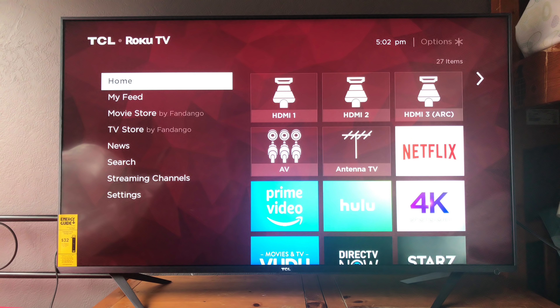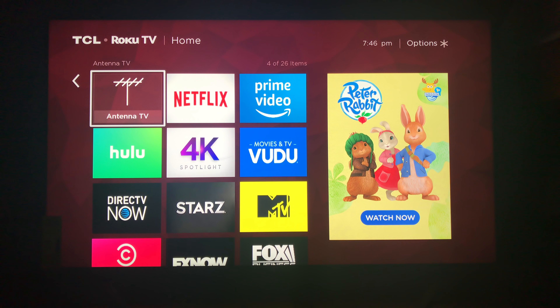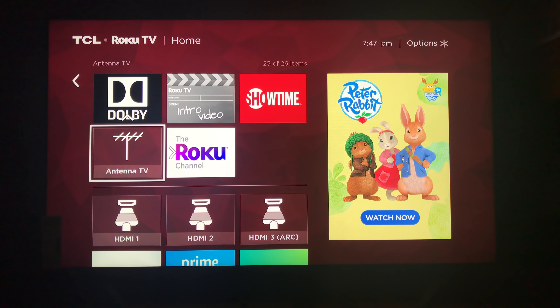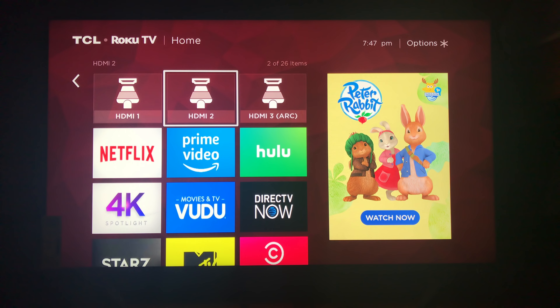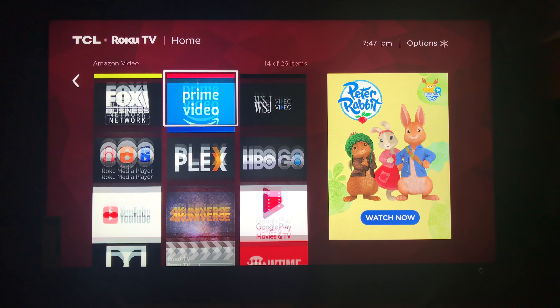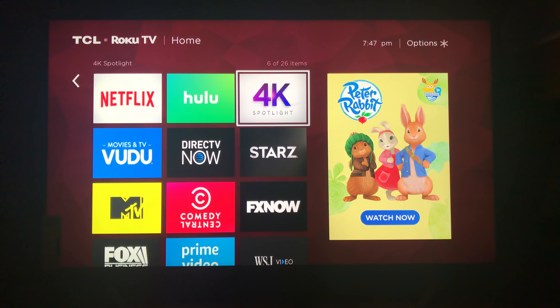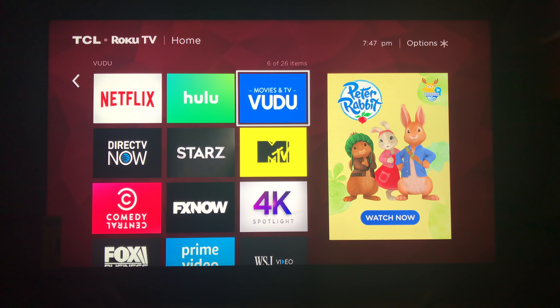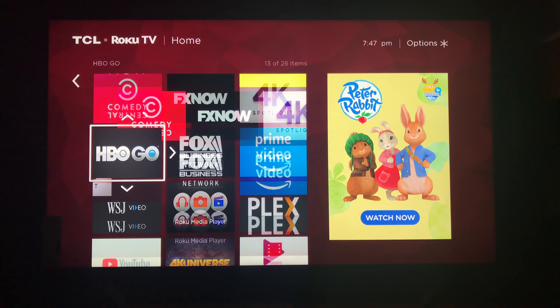Another thing we're going to do is change the location of the tiles on the home screen. I'll keep HDMI 1, 2, and 3, but get rid of the antenna and AV-in tiles. To do that, select a tile, press the star button on the remote, and it brings up a menu where you can move inputs. I moved antenna and AV-in down to the bottom of the list, downloaded apps like HBO Go, and organized everything so the top three rows — nine tiles — are things we use a lot: Hulu, Netflix, HBO Go, YouTube, and that sort of thing.